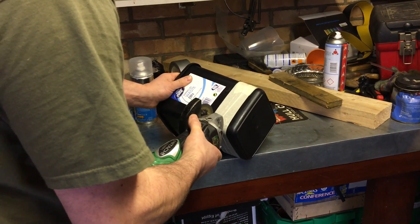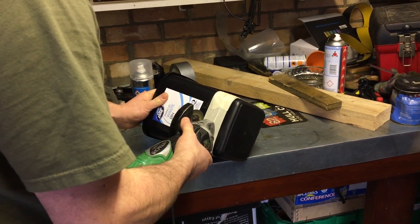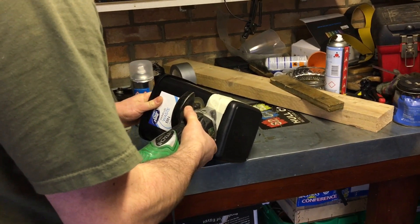Welcome to this tutorial on how to make a nitrate and phosphate bio-extractor for your marine reef aquarium.